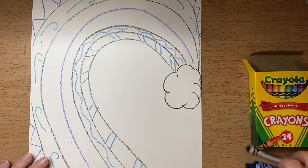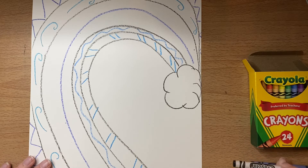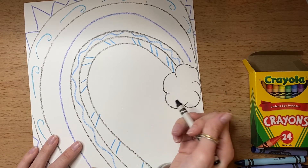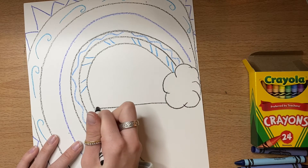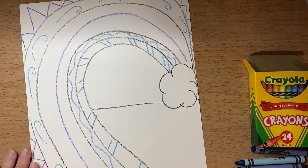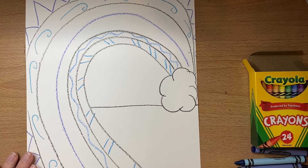Now that I have some details in between all of my black lines, we're going to work on the middle space in between. This will be the background, which is behind the foreground. We're going to go back to using our black crayon and draw a line between the little cloud shape we made and the edge of our wave, and that's going to be where the land starts.